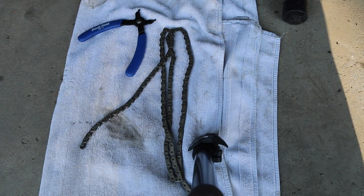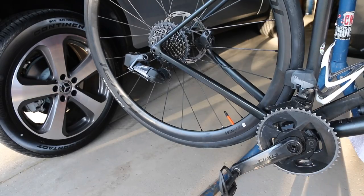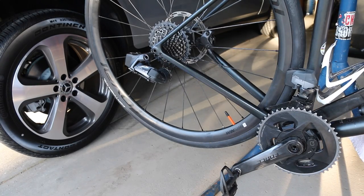Don't discard the chain just yet. What we're going to do is measure it up for links, match the new chain length to it, and then go ahead and put the new chain on. The new chain is now cut, measured, and ready to rock and roll.